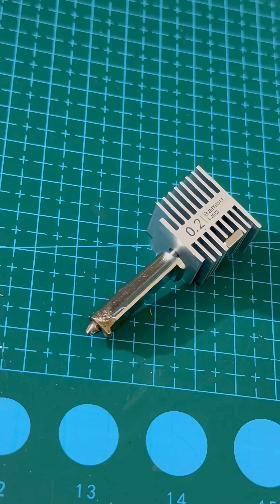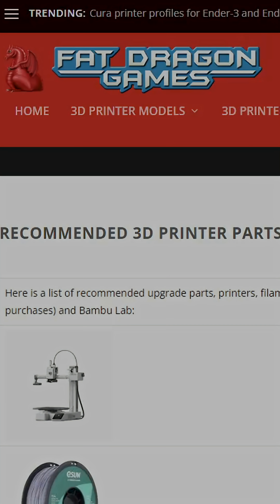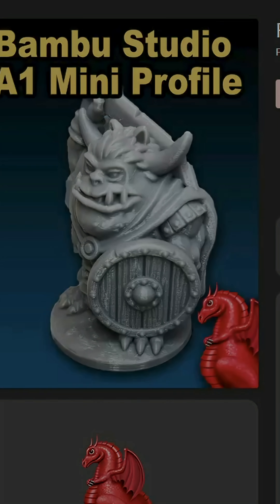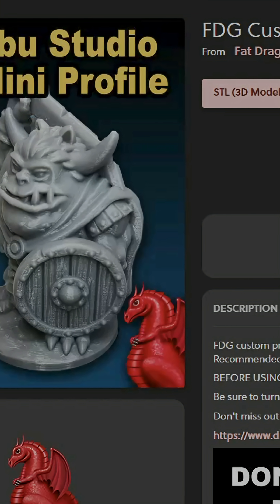Before we do anything, we need to swap in the .2 nozzle to get the best detail possible. The best profile I found is from Fat Dragon Games, specially designed for printing miniatures on the Bambu A1. You can grab it from their website and import it straight into Bambu Studio.